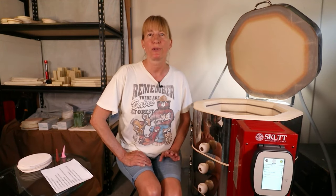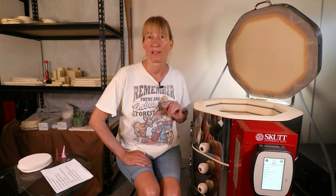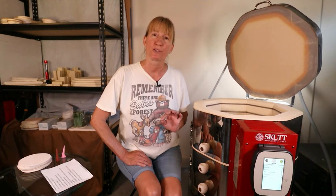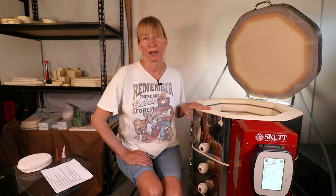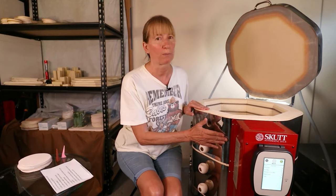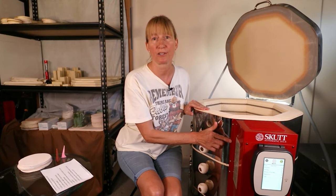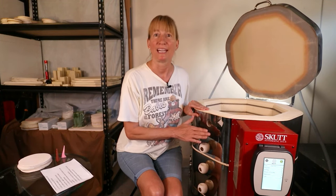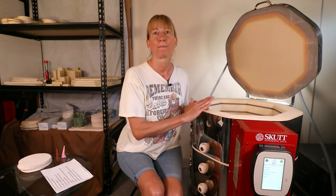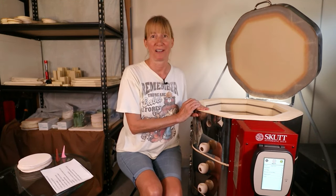Is 3-inch brick better than 2.5-inch? Two-and-a-half-inch brick does give you more space inside the kiln and it costs less. The 3-inch brick is more energy efficient, cools down much slower which is always a plus in pottery, and the control board is more protected from the heat of the kiln. If the box hits 160 degrees your kiln will shut down. You lose more space with the 3-inch brick and it does cost more. With that said I would still go for the 3-inch brick because the pros do outweigh the cons.